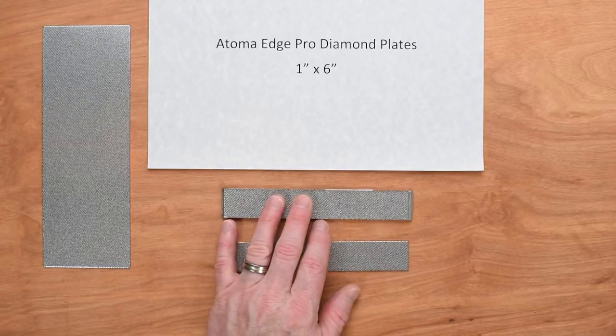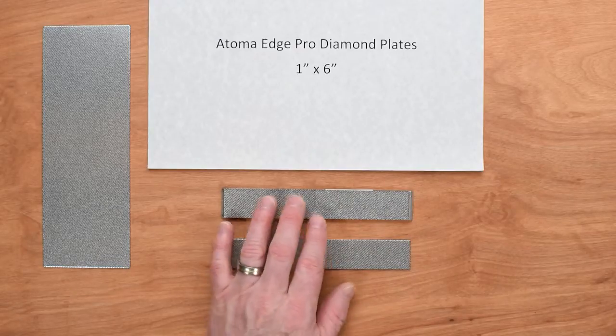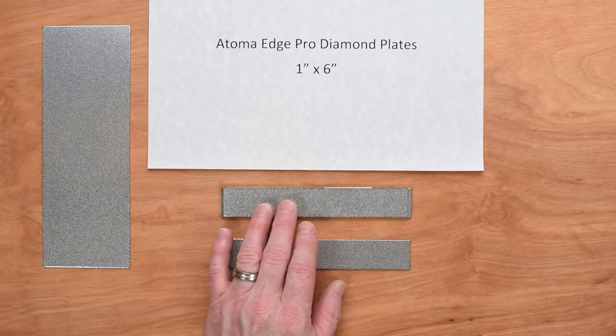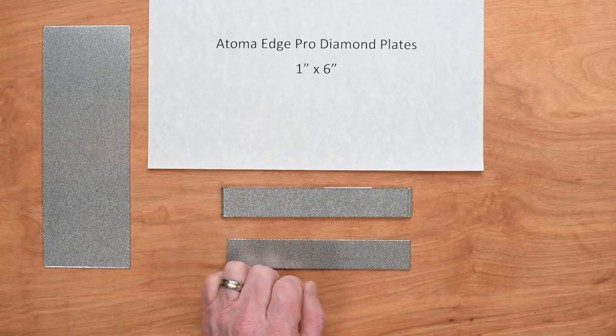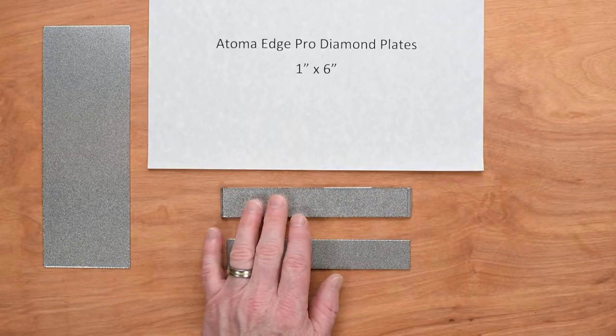These are really nice for removing metal quickly in the lower grits. The 140 just hogs off metal really fast, and it's great for setting bevels or doing some thinning on an EdgePro system. It really cuts quick, but it leaves a pretty deep scratch pattern, so I would recommend following that with something in a similar range to smooth it out before you move up your progression.